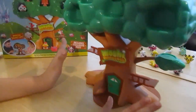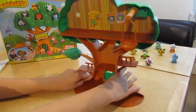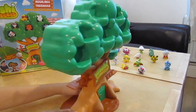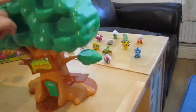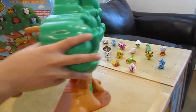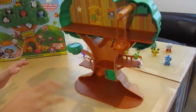Okay, so we're finished. This is how it really looks like. It's so, so cool! And if you have Moshlings, you put them anywhere on the tree - like here, here, here, anywhere.